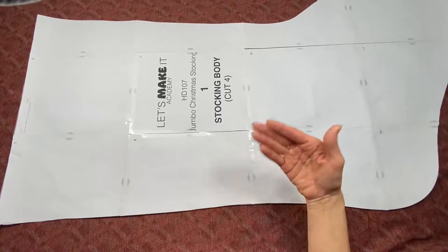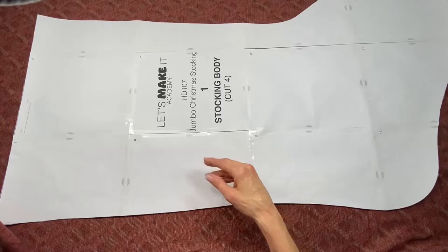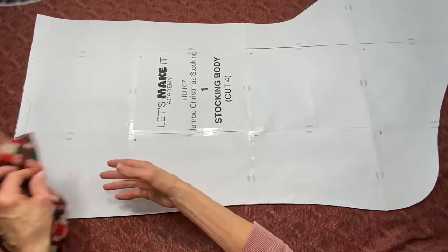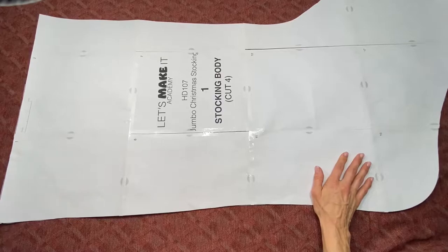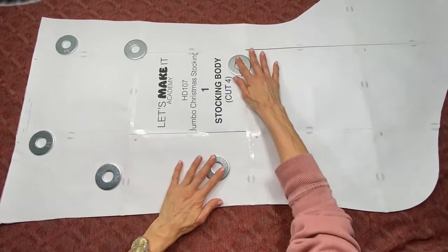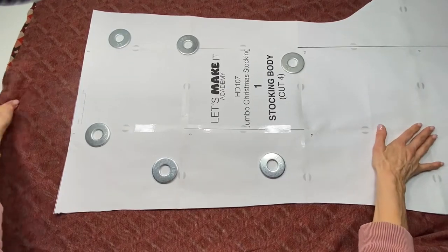Two pieces are going to be of the exterior of the stocking and two of the interior. Of course you can make your exterior and interior the same fabric. So this is my exterior — they are right sides together and we're going to cut on the wrong side. I'm going to be using pattern weights, but you can hold down your pattern however you choose. And let's start cutting.